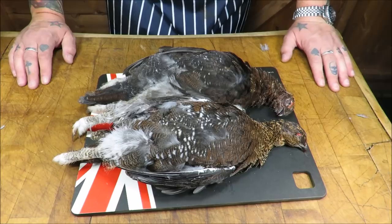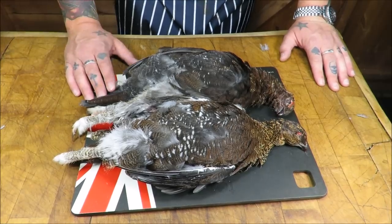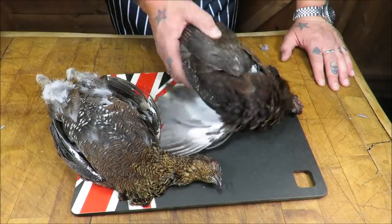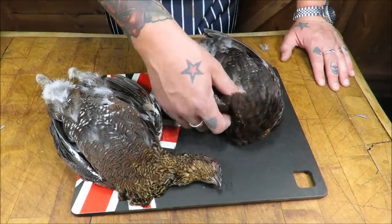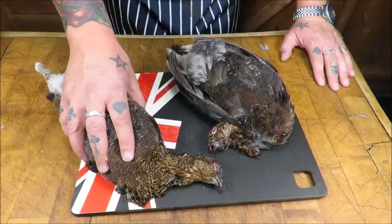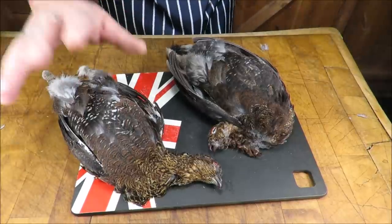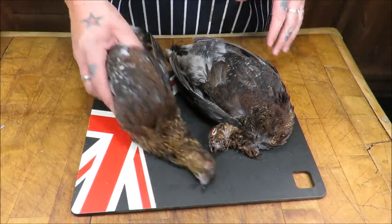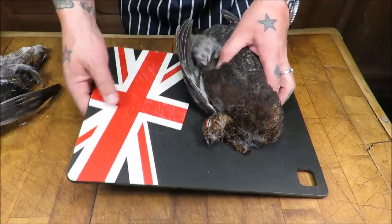Well hello there my friends, welcome back to the Scott Reed Project. Today we are going to be doing grouse - this wonderful, wonderful sporting bird. Some say it is the king of the game birds. What we need to do is prepare these ready for cooking.